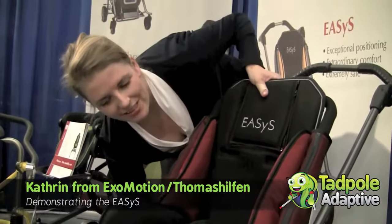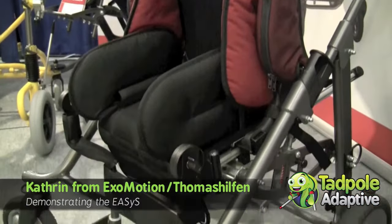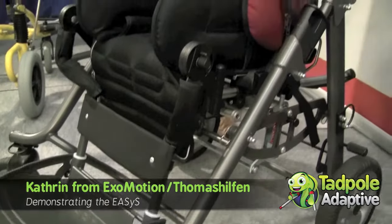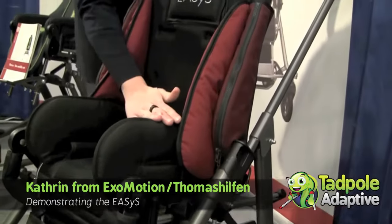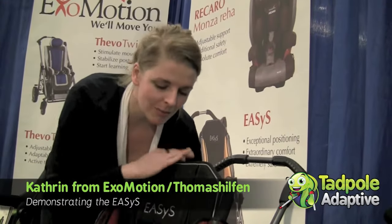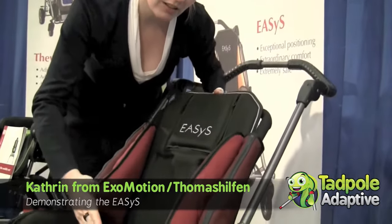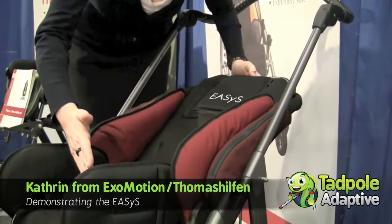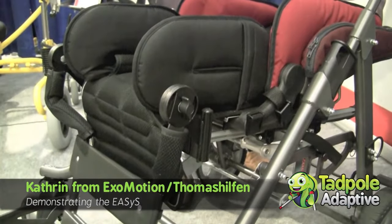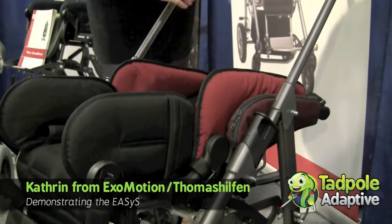You can do the tilt in space. And you can do the full recline. What is very important for the Eases is — it's called the balance safety system. So if you do the full recline, you can see that the point of gravity goes to the front. And with that, the whole stroller is still very stable if the child lies in it.